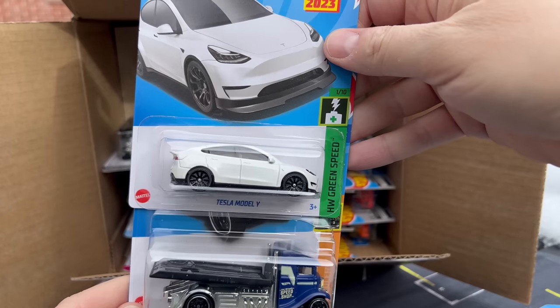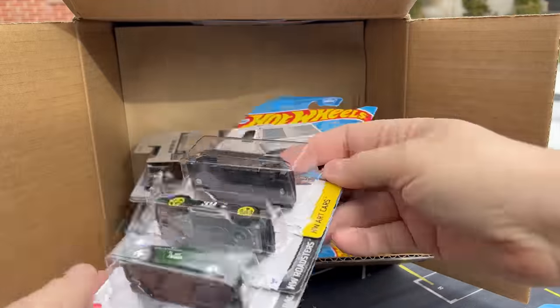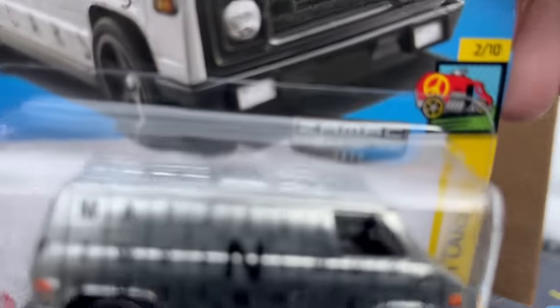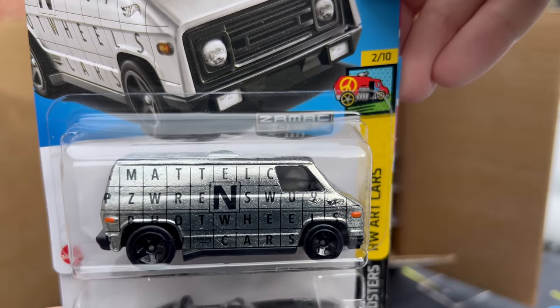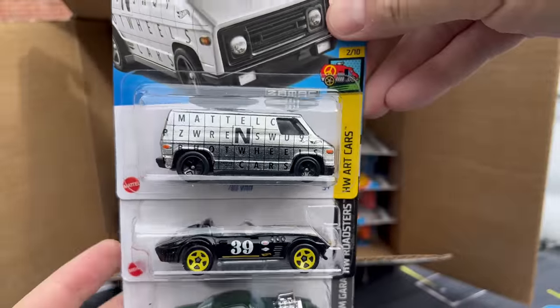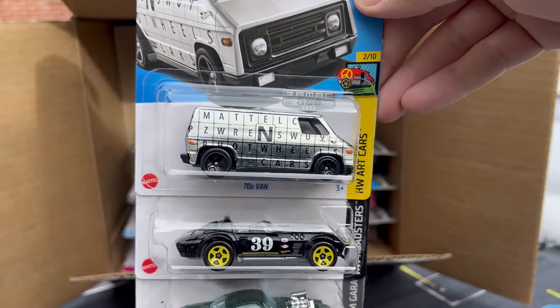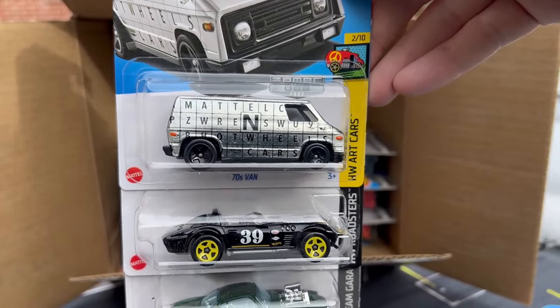Tesla Model Y in red — it'll be a Target Red Edition. Here's the Fast Bed Hauler and the Standard Kart from Mario Kart. And here's Zamac number two, the 70s Van. I don't have the close-up set here, but I think this is number two. Yeah, the Pagani's number one. Remember what we talked about — it's typically three Zamacs per case, or per assortment.